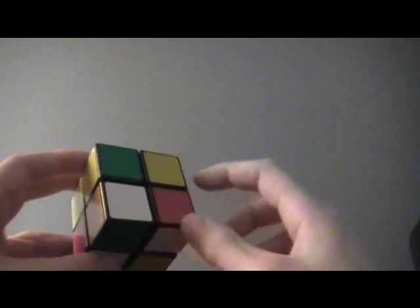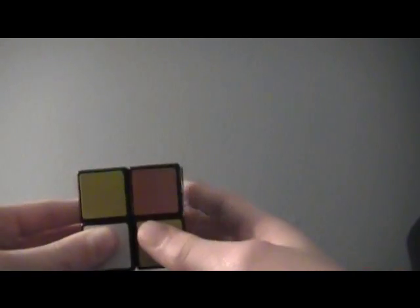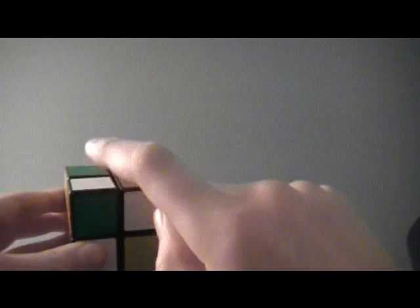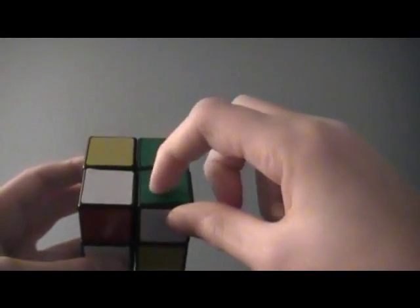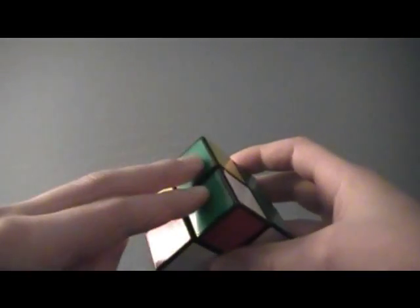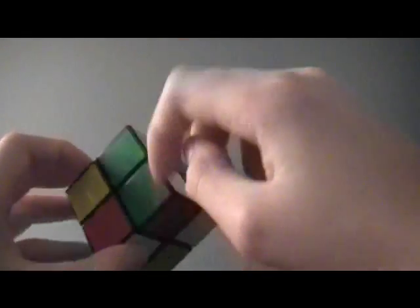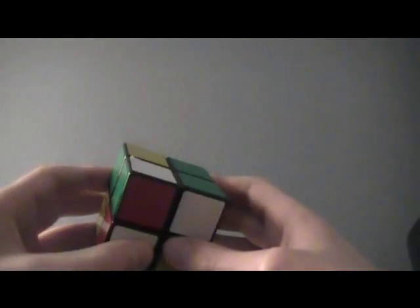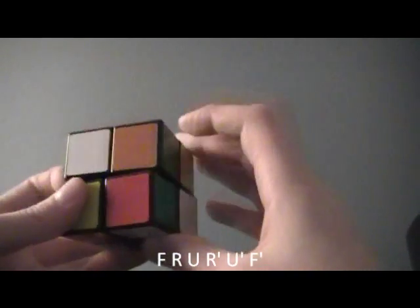The next algorithm is similar to the last case, but this piece is not facing you. Turn it so it is facing you, and do R', U', R, U', R', U', R', U2, R'. The next case is where you have two adjacent to each other correctly oriented, and two on the other side — headlights, next to each other like this. This algorithm is different from the 3x3: F, R, U, R', U', U', F'.